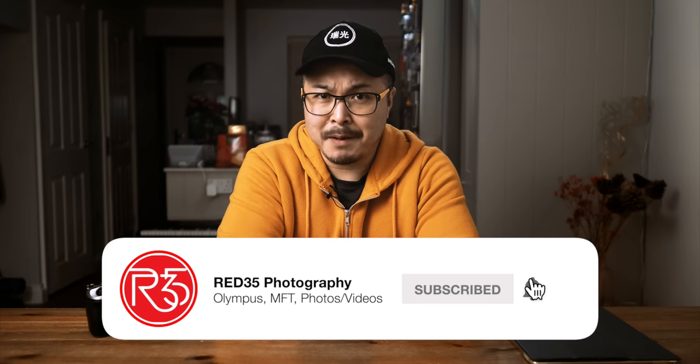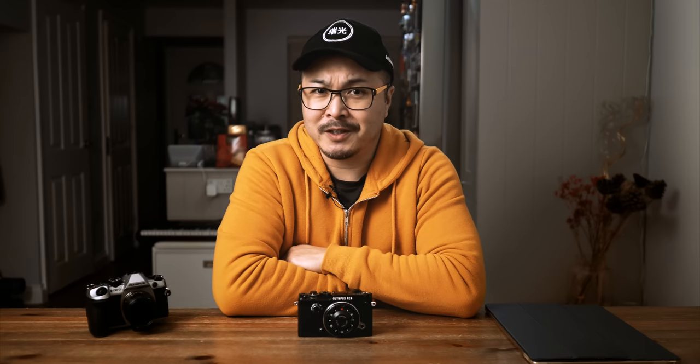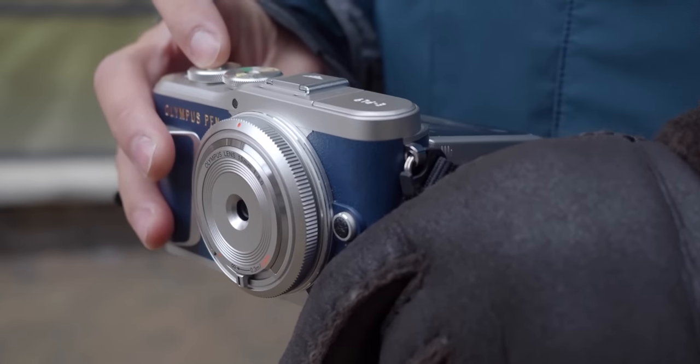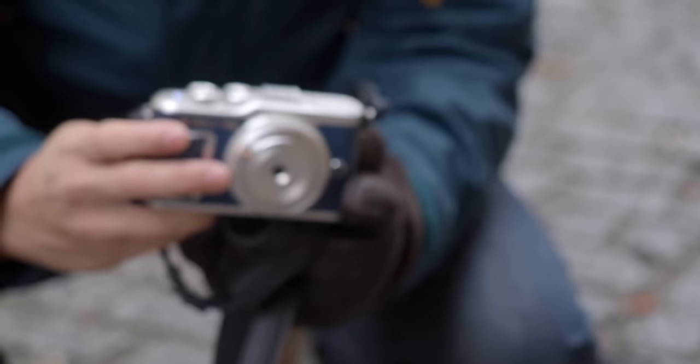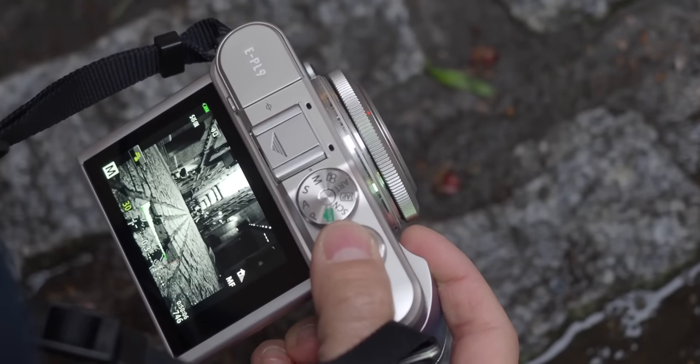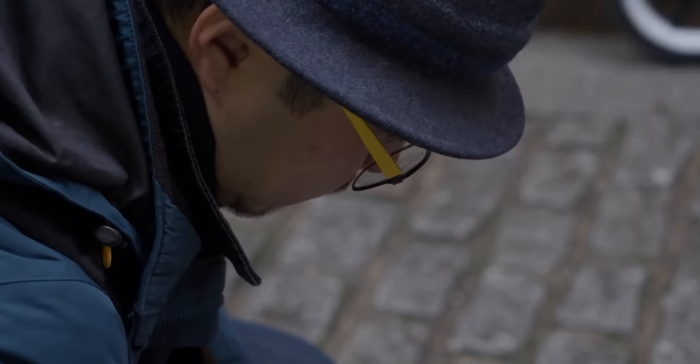Smash that subscribe button and hit that bell to stay notified for all my upcoming content. You may remember that I did a review on the Olympus body cap lens, the 15mm f8. I thought it was a pretty fun little thing and very useful for photography training, because of its simple fixed focal length and aperture design. And it's also a very cheap and low-end lens — more like a toy — with its simple plastic construction.